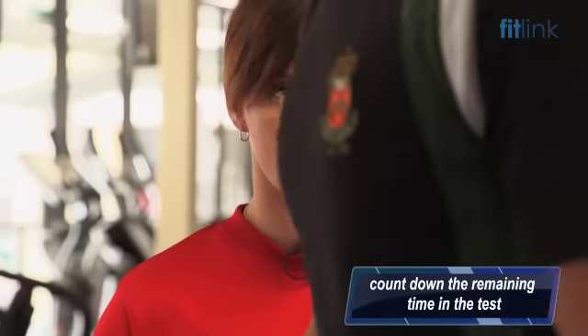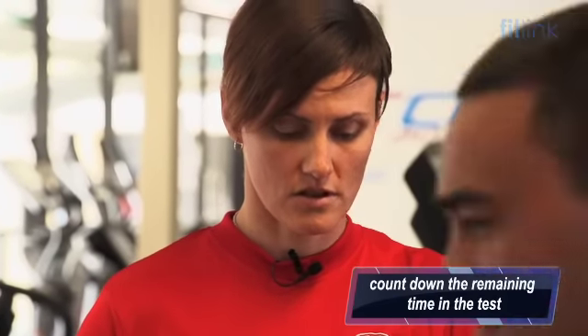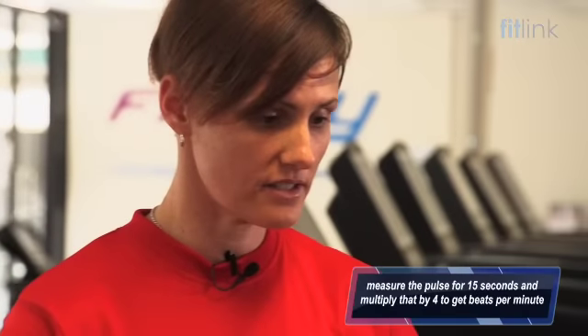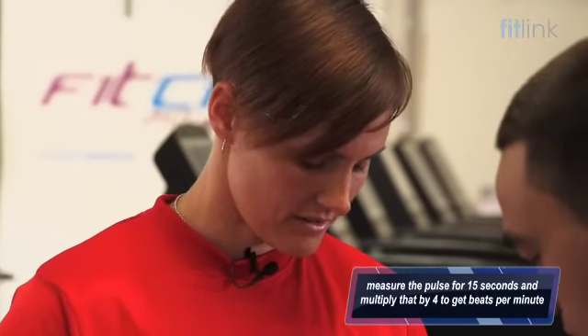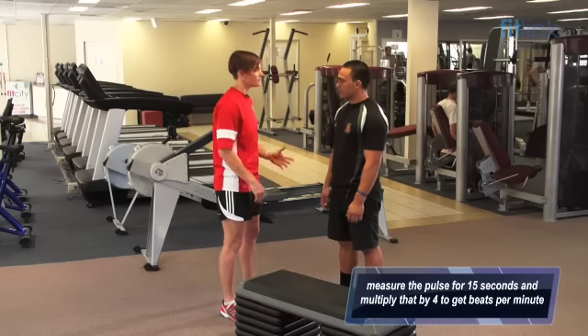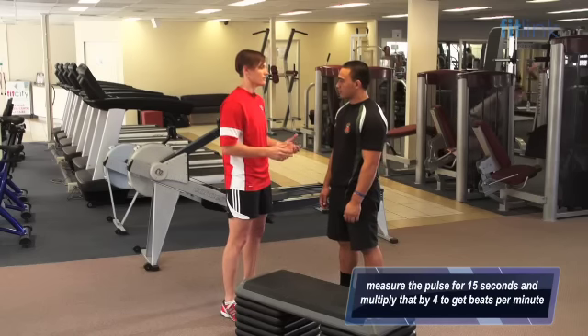Five, four, three, two, one. Stop there, Danny. I'm just going to take your pulse for 15 seconds. I'm now going to take that reading and times it by four so that I can get your heart rate over one minute.